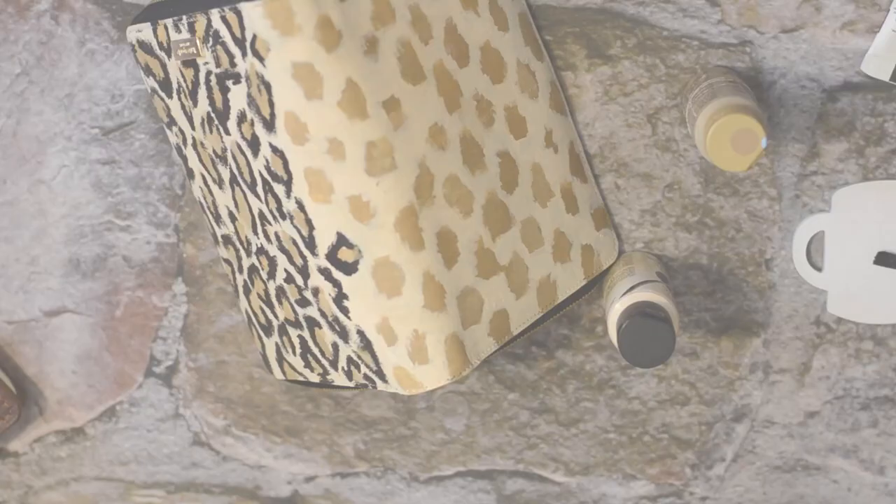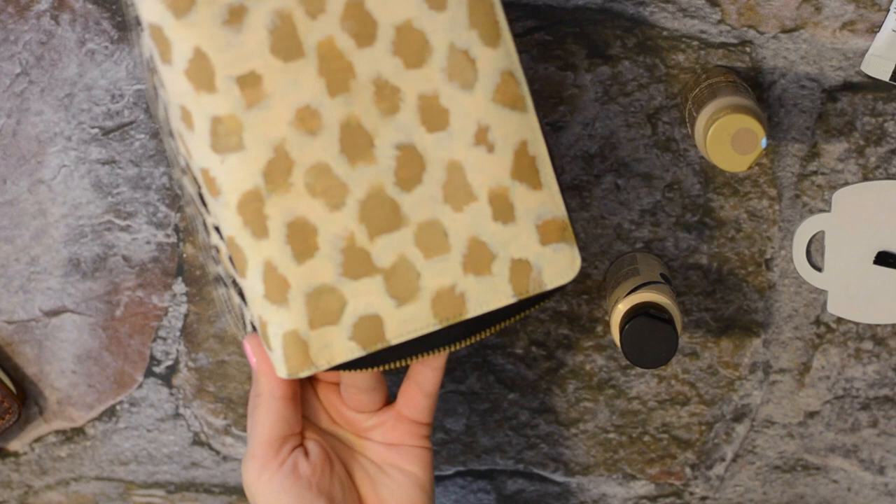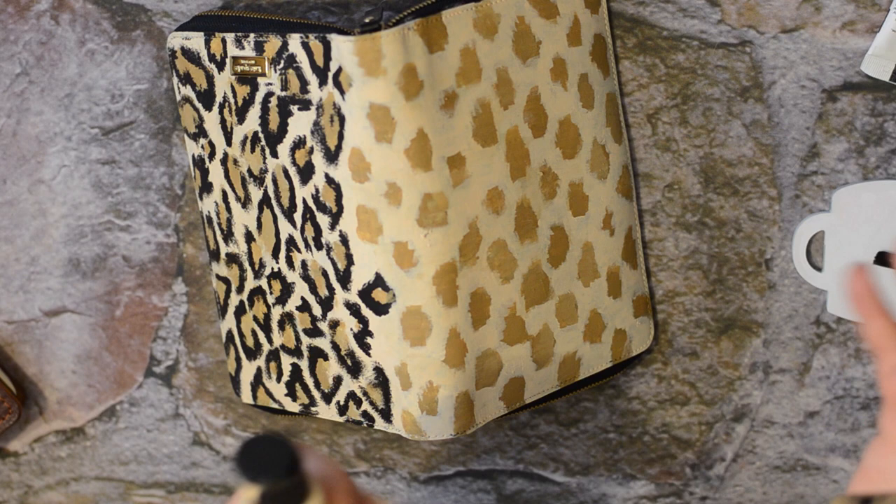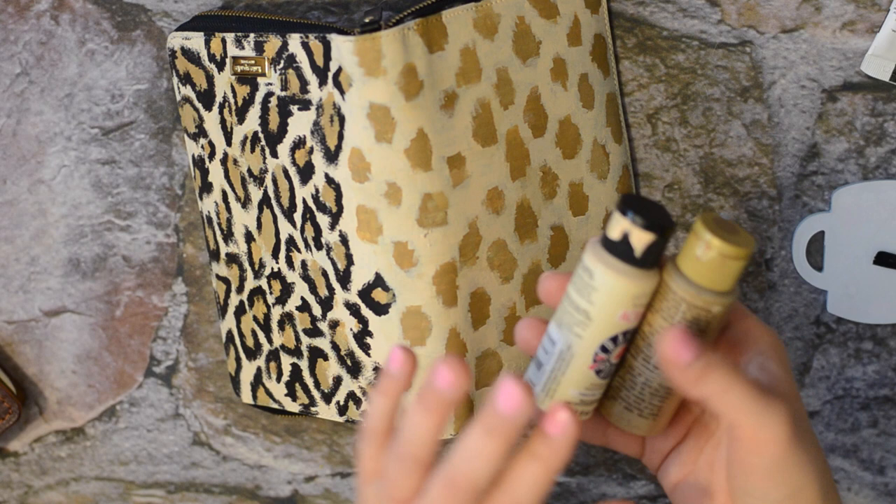Unfortunately my video cut out as I was painting the little leopard spots. But basically all I did was continue to use a flesh tone and then a brown, covering up just where the polka dots were and filling in layers until I felt like it was covered to whatever I wanted. So it's really up to you how thick you want it to be. I wouldn't recommend doing it too thick because you don't want it to crack.